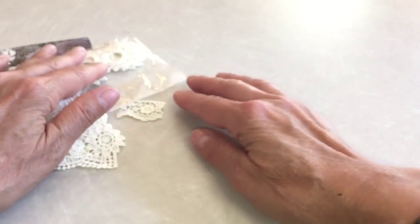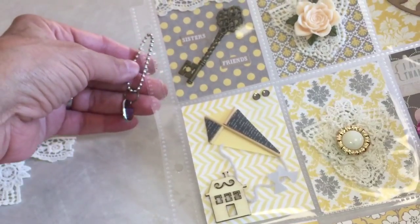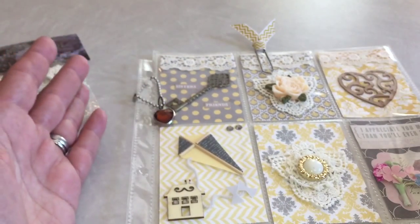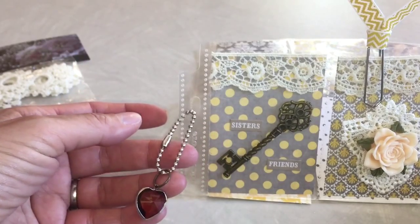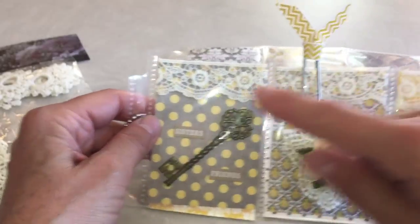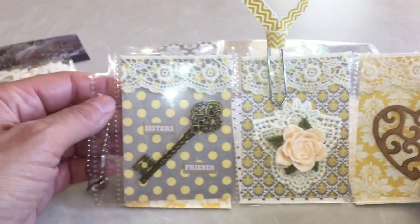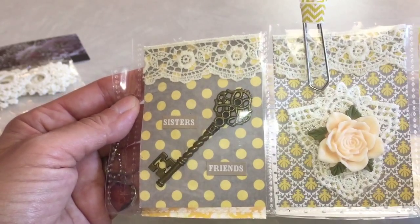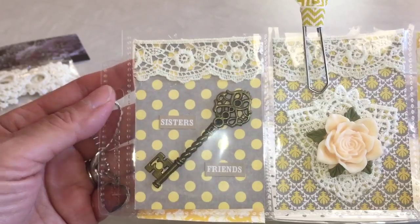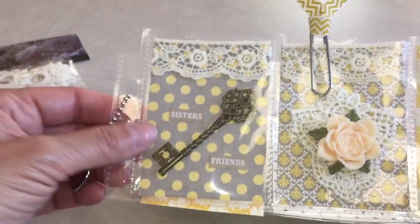Let me show you now what I made — I made a pocket letter! That's funny because my sister Yvonne and I are always joking about how we've made pocket letters but haven't made each other one. So this one is for my little sister Yvonne. I have two sisters and we get along really, really well — we love each other, respect each other, and we're like best friends. I'm very lucky!